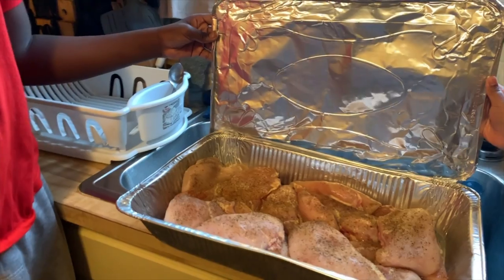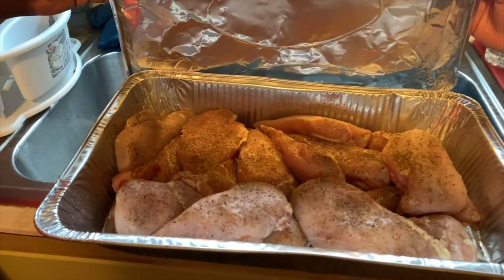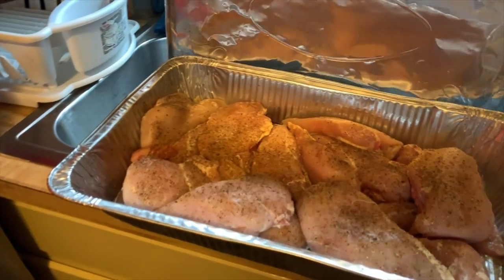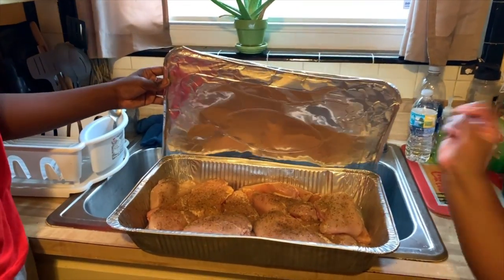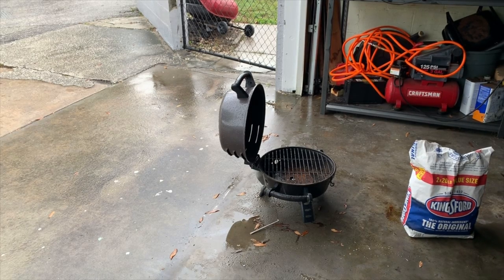Got a little season on there, not too much. It's about that flavor once we get on that grill. He was throwing that seasoning on there — he was like Steph Curry with it, just throwing it. No one let him play with the seasoning.